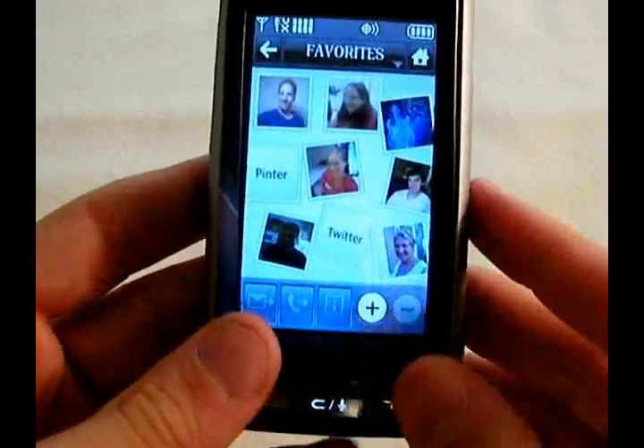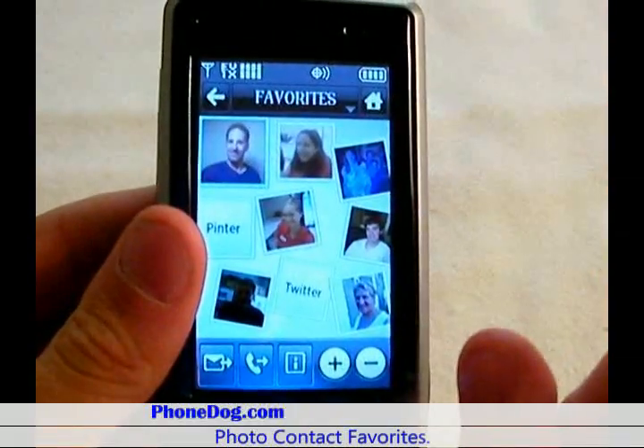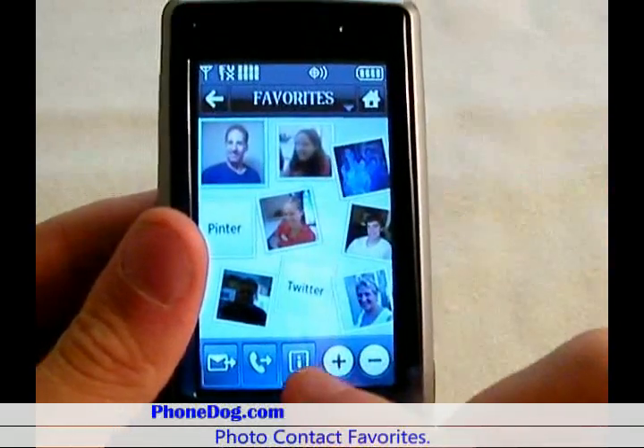This is the favorites. What you can do is just touch one of your contacts and then text or call them, or get their information right there.